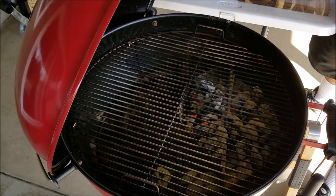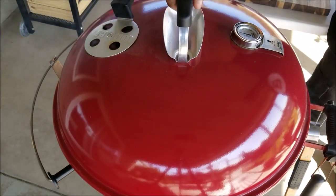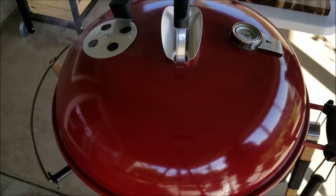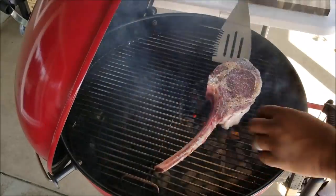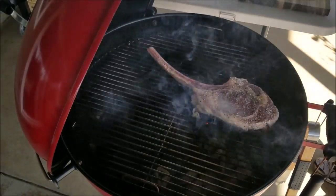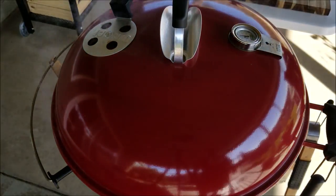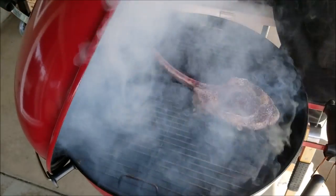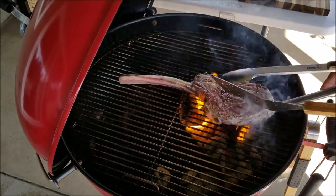We're gonna apply the steak down over the direct heat where the coals are. Close the lid and count off 90 seconds. After 90 seconds, come back and reposition it — just turn it. What we're doing is putting the grill marks on the steak, then count another 90 seconds. After a total of three minutes over direct heat, flip and repeat.